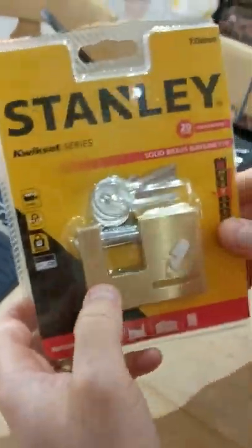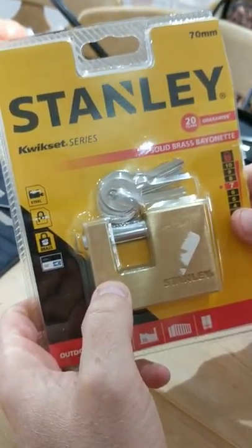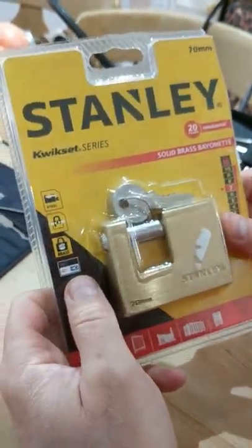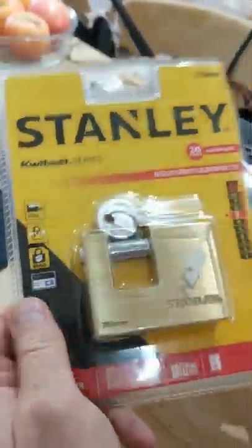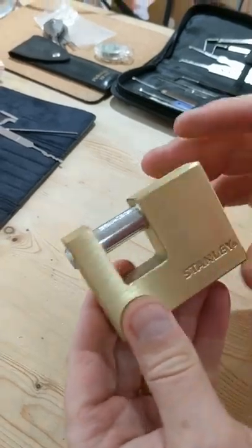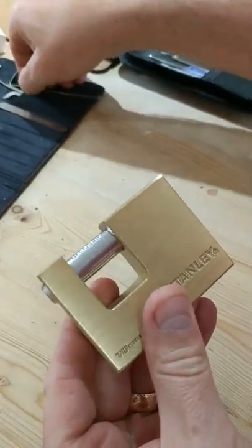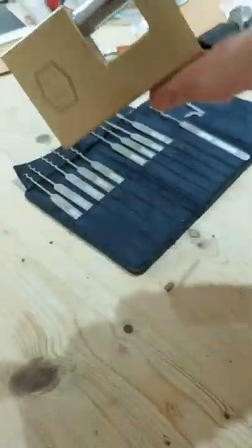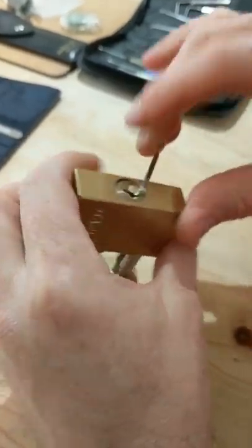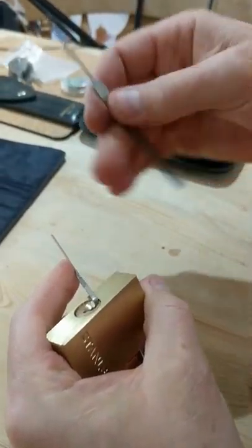Somebody also sent me an out-of-the-packet Stanley Kwikset series — 20 years guaranteed. Solid brass, bayonet-type fitting. What got me is it's a 7th on the security rating. So I'm going to have a quick look at this. If anybody wants any of these after, by the way, let me know — I think we can do a bit of swapping or something like that, I'm always prepared to do that. I'm not sure how this is going to go, to be honest. I think it's possibly going to be something similar, but we'll give it a go — fingers crossed. So I'm going to start off with the number 10.